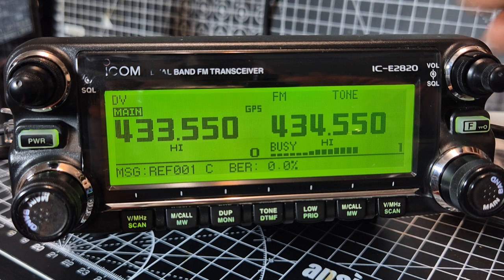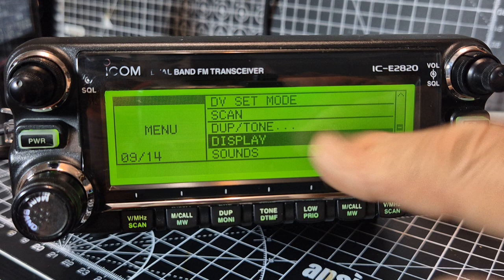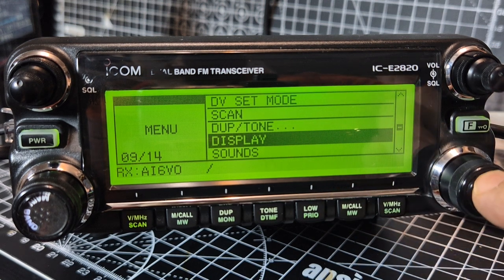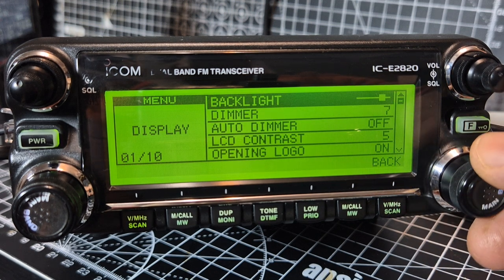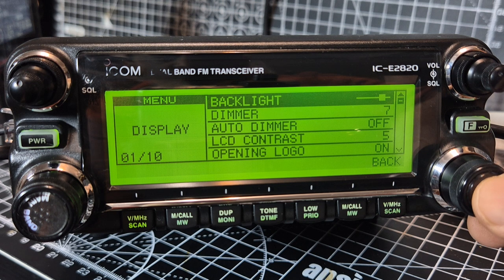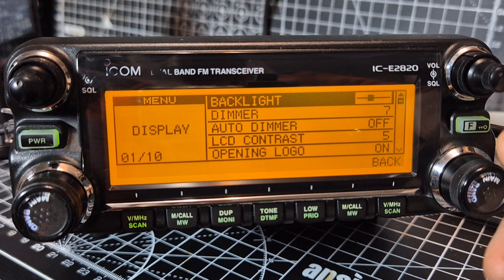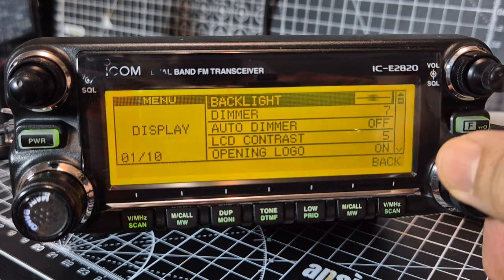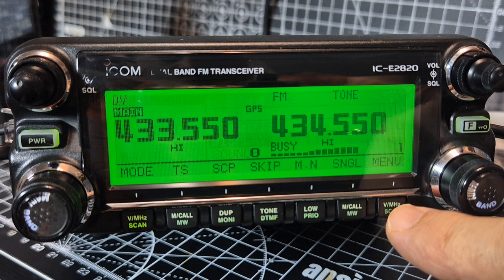You can also change the screen colour. Hit the F, menu, go up and down to display, select. You've got backlight there. Select, and as you change colours and move the slider, it does look very nice in all the colours, but we'll leave it in green. And you've got a dimmer as well, auto dimmer. Back button here.